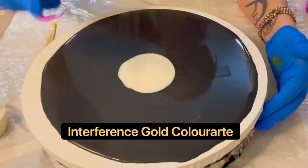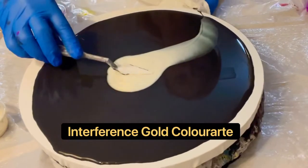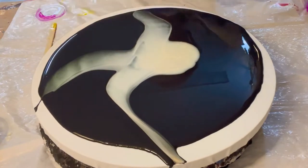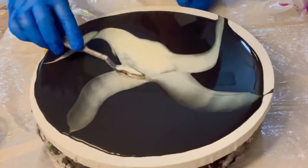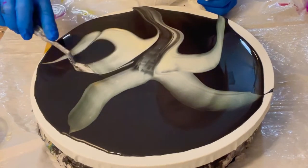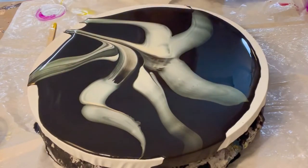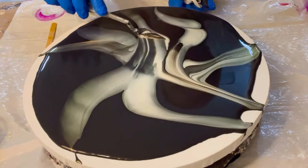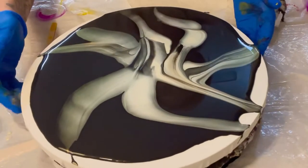I usually don't put up videos that I don't think have value as far as teaching goes. I understand this is a learning community and we're here to help each other. As you can see, I'm just taking a palette knife and swiping that beautiful interference gold through the black pillow paint. There's no particular method — I'm just trying to make little characters and bring it to the edge, because we never know what's going to happen once we put this on the spinner. I drag a little bit through the black pillow paint as well to give a little bit of dimension.